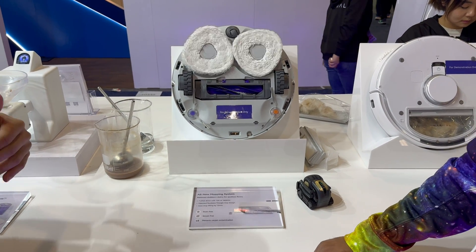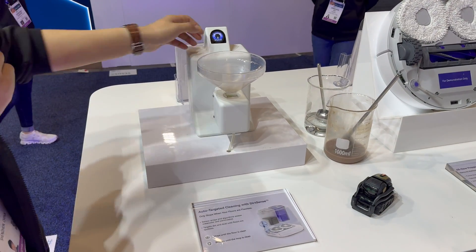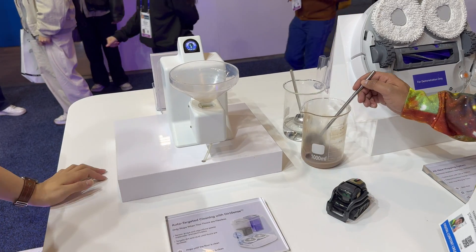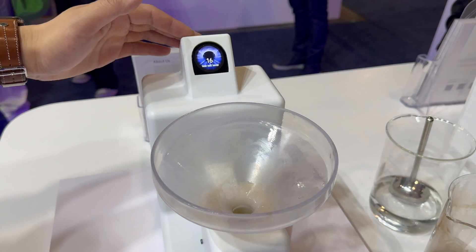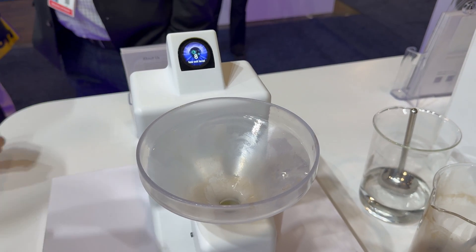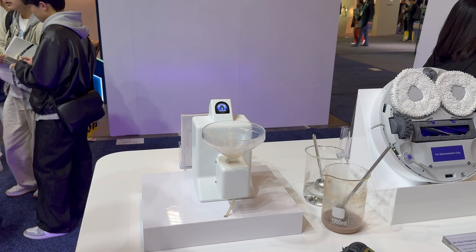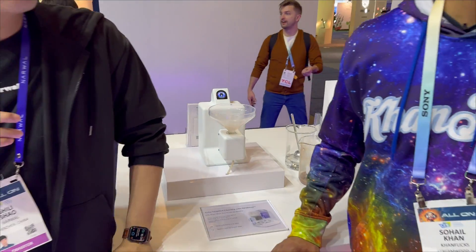There's also a dirt sense feature — sensors inside the robot monitor the level of dirtiness. Let's try adding some cocoa milk. You can see the screen shows the level of dirtiness going up as dirt enters the robot. The same happens at the station — it monitors how dirty the floors and mops are, and keeps cleaning until everything is clean. We hope this robot just helps users without them having to think about setup.